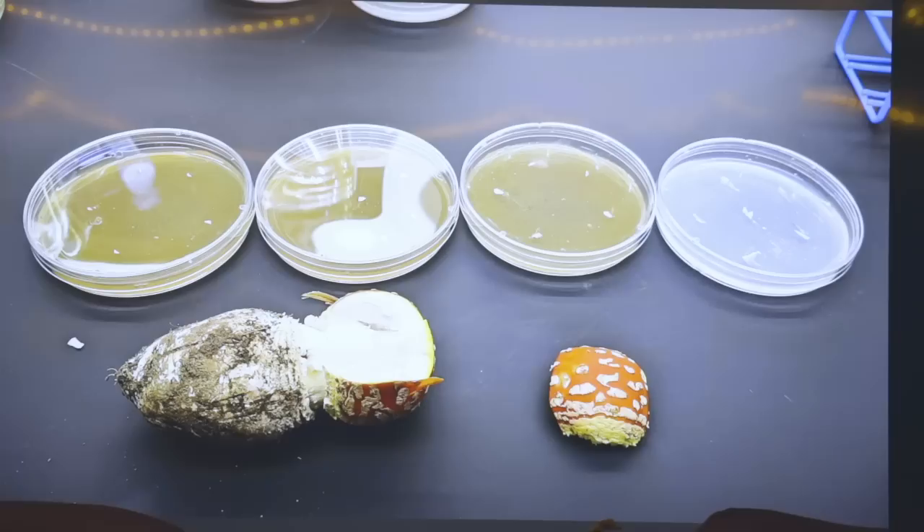I brought these home and cloned them to agar — standard malt extract agar. Amanitas are ectomycorrhizal, which means you cannot fruit them in the lab, but you can grow the mycelium just fine. If you take a little bit of Amanita and throw it on a plate, it will grow but extremely slowly — about one centimeter per month. I threw one of those plates on the microscope and took a picture; this is the Amanita muscaria mycelium growing across the agar and it looks really cool.